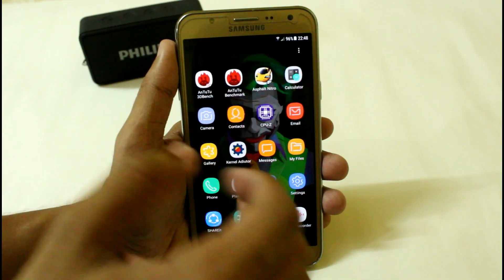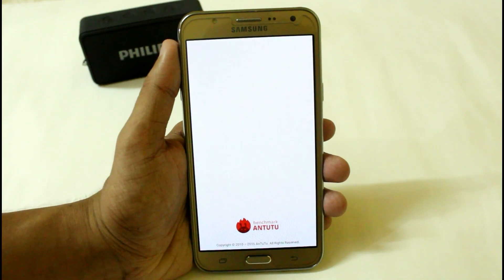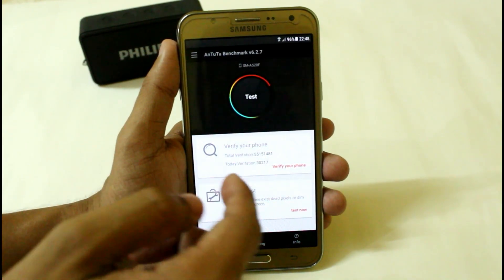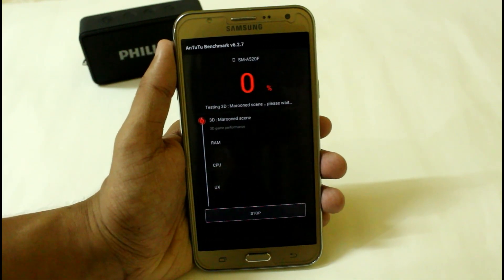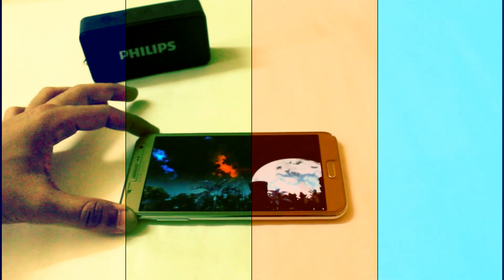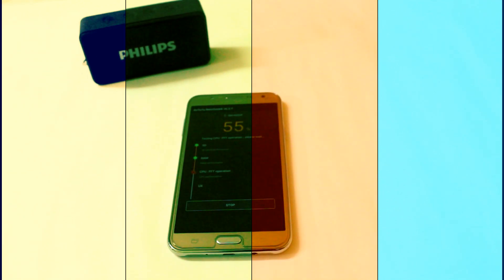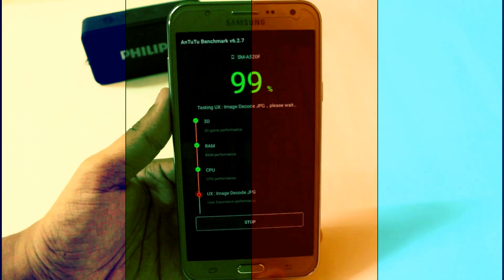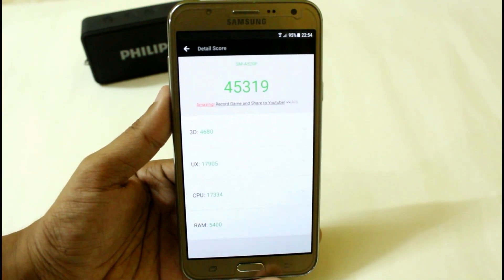First, I'm quickly going to do the AnTuTu benchmark test, which will help us know whether the performance of this ROM is good or not. The test has now been completed, and here you can see that we are getting around 45,319.